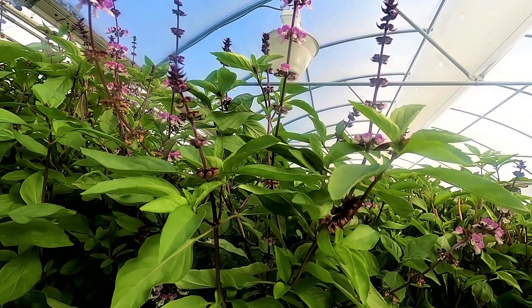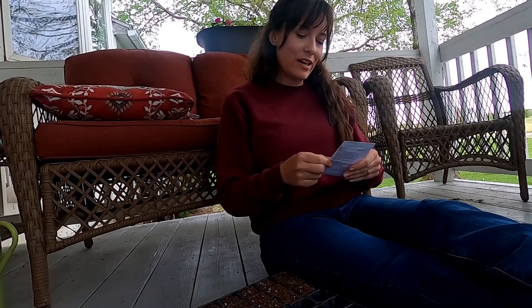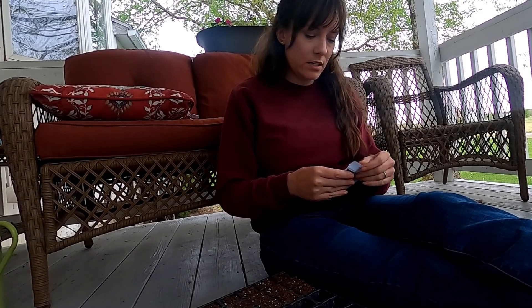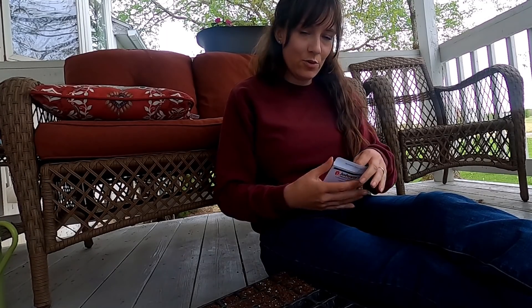I almost forgot about these Thai basil seeds that I had ordered. I got this idea from Mom because she grows these in the hydroponic greenhouse. This stuff has really pretty green leaves and then these cute little dark purple flowers on the top. I thought they'd look neat in the one flower bed, and of course you can eat them too — kind of a two for one, edible and ornamental.